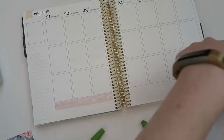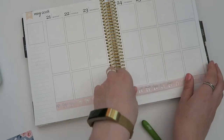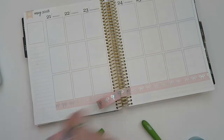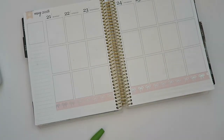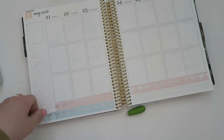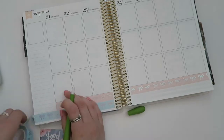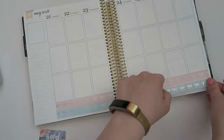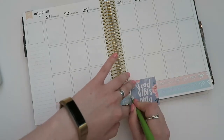Right now I'm just stacking those two washis on the bottom of my planner to create a bottom washi border because the kit did not come with one. I apologize if you hear my dogs — they are very spoiled today and get to be upstairs with me. They're both laying next to me and being very good, but if you hear any strange noises, it's probably my puppies.